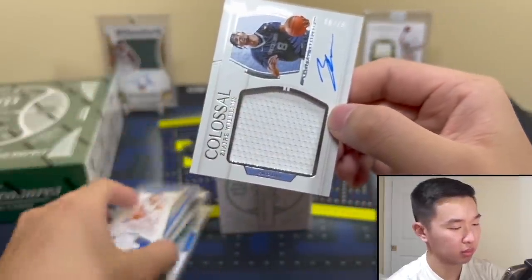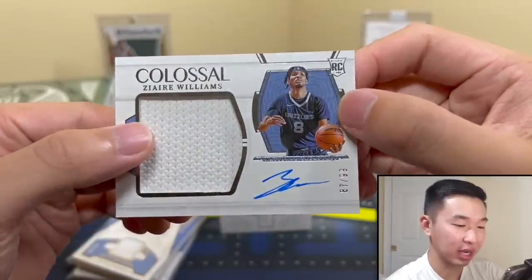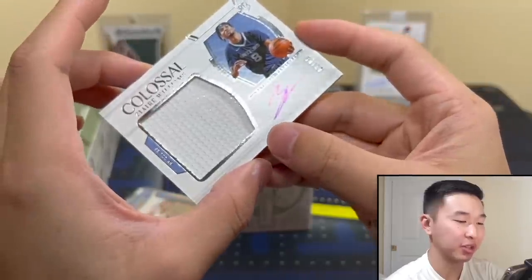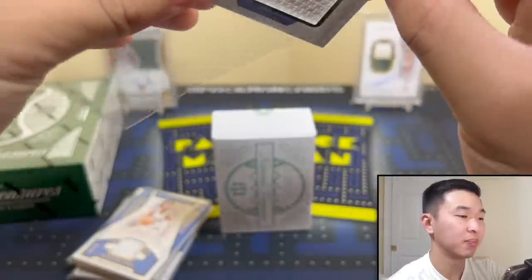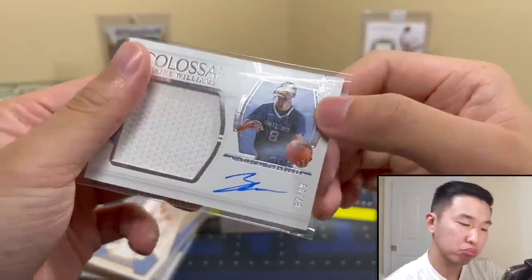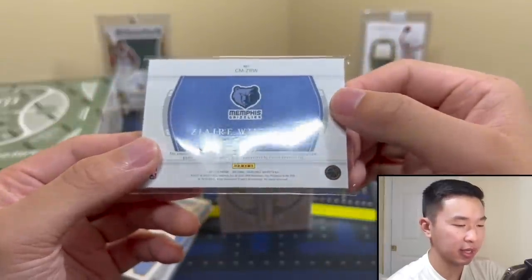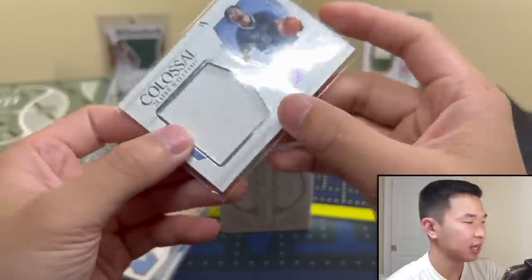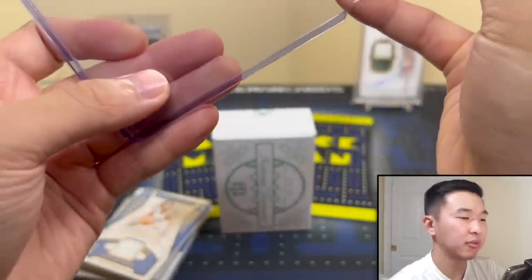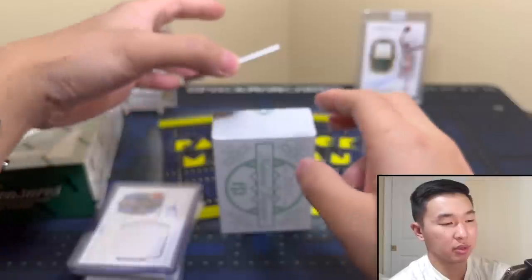Patch auto! It's Zaire Williams — go Grizz. Colossal, 87 of 99. One of the RPA sets, but not the true — the trues will go for crazy money. You hit a big true RPA, you're in business. So a Zaire auto, 87 of 99. I like it — go Grizz. Not associated, but that's what we've come to expect. Honestly a nice card for so early in the box — that's one of our nicer ones, and I'll take that.